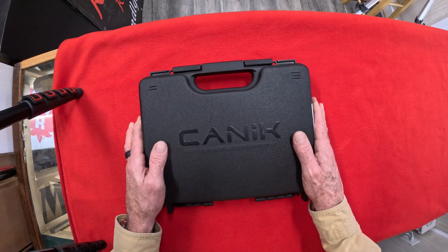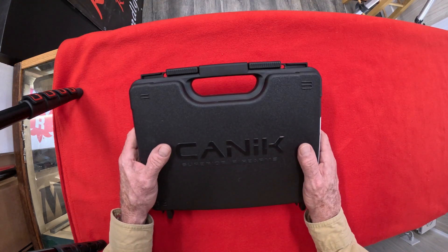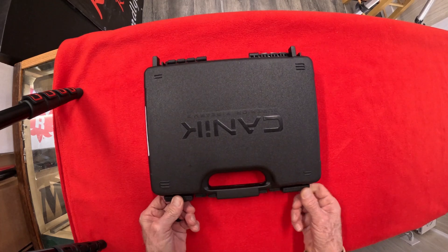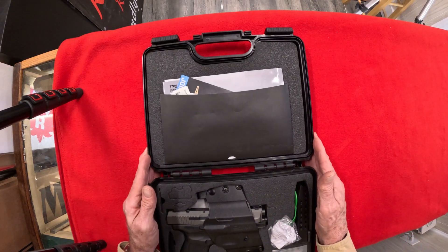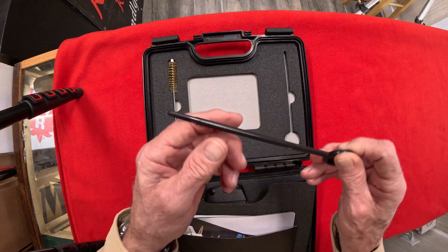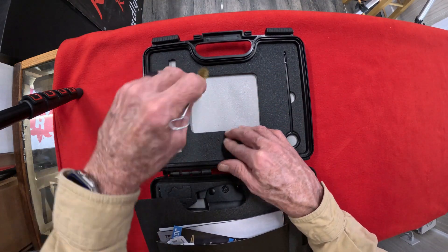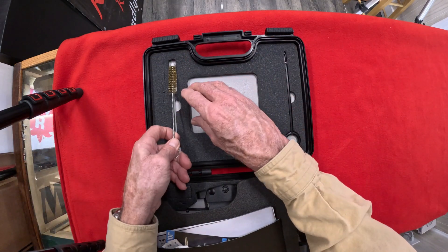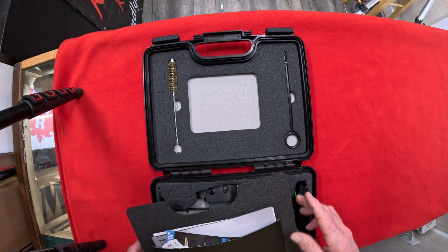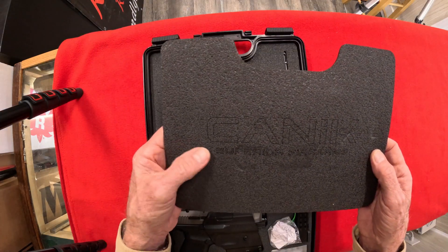Let's get into this Canik CP9 9mm — awesome, awesome gun, very very nice. Nice little case they put it in. Let's pop this bad boy open and take a look at it. First things first — oh, look at this, got a cleaning rod. It's got pretty much a cleaning kit — a brush to clean the barrel out. Got the Canik ammo on there, extended out, looks pretty cool. I really think that's kind of neat.